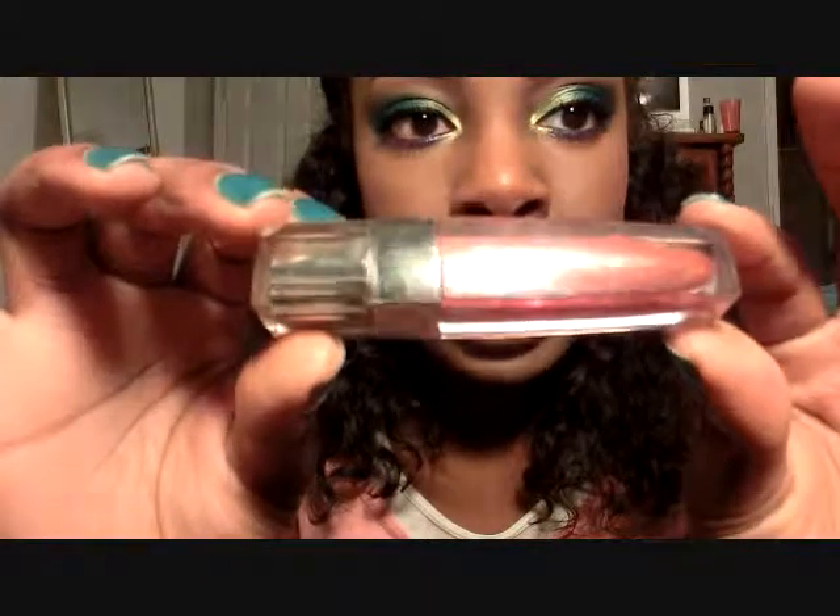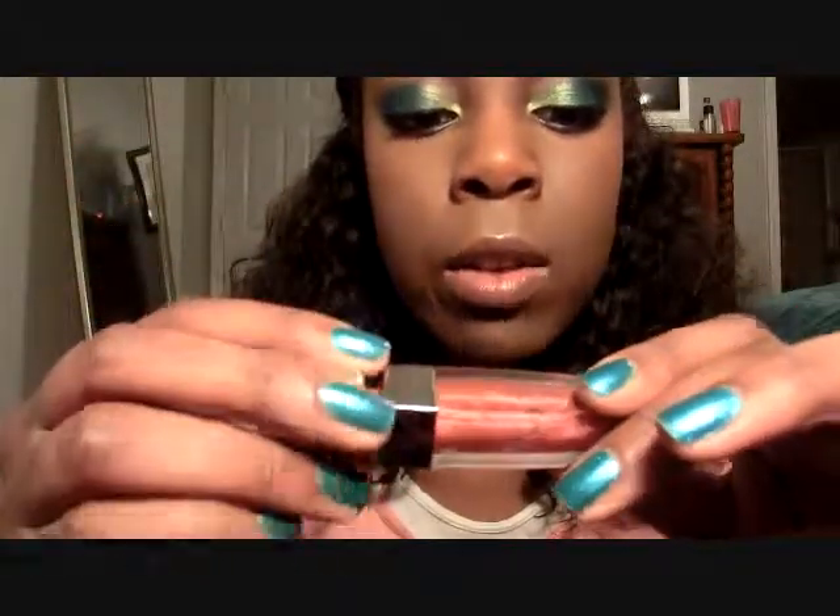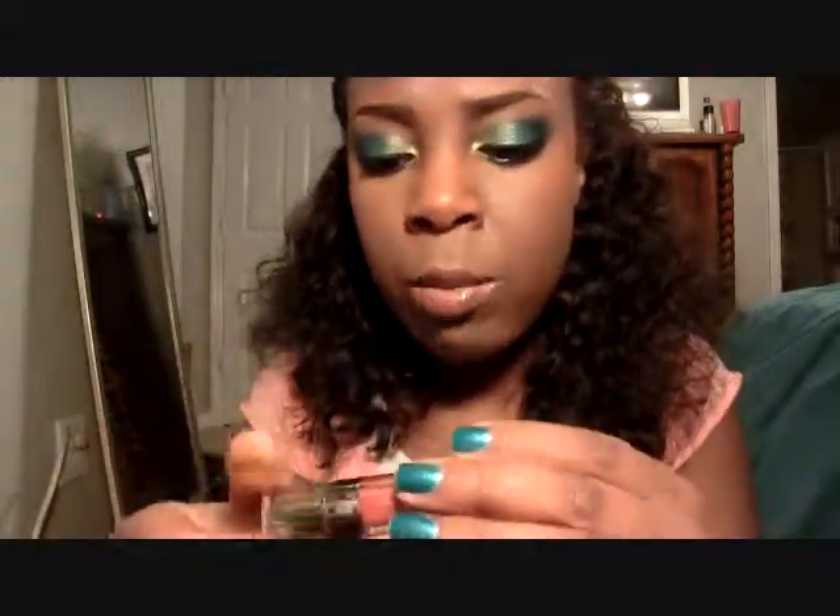For lips, I used a Lancôme Color Fever Gloss in the color Sizzling. It's kind of a purple-toned pink — not quite fuchsia, with a little sparkle. I love these glosses; they don't make your lips feel dry and they last a really long time. They retail for about $26, which I know is expensive, but you can probably find a really similar color for a lot less. I actually got mine as a free gift.